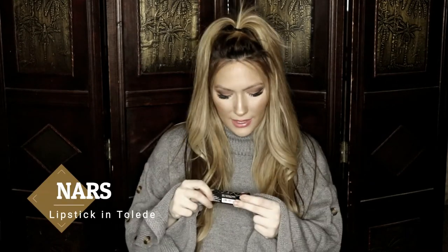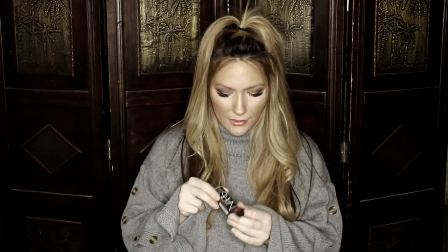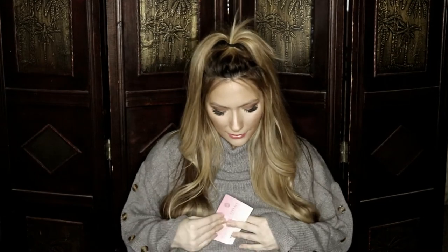The next item is the NARS lipstick in the shade — I'll put the name down in the description. I was not happy with the shade, so it's a future giveaway item. It's just too dark for me. I feel like this goes really well with tanner, darker complexions — it would look awesome on them.